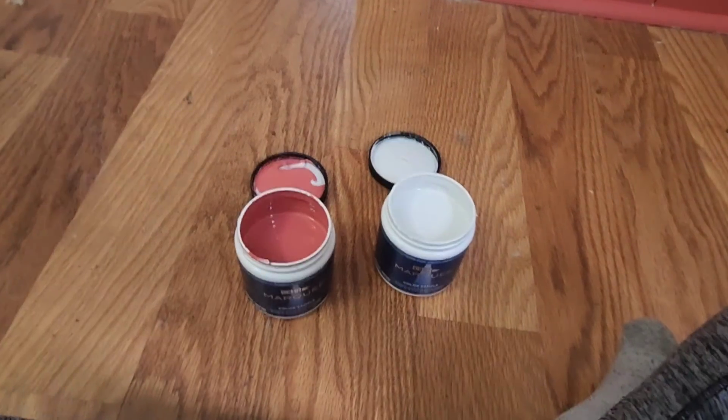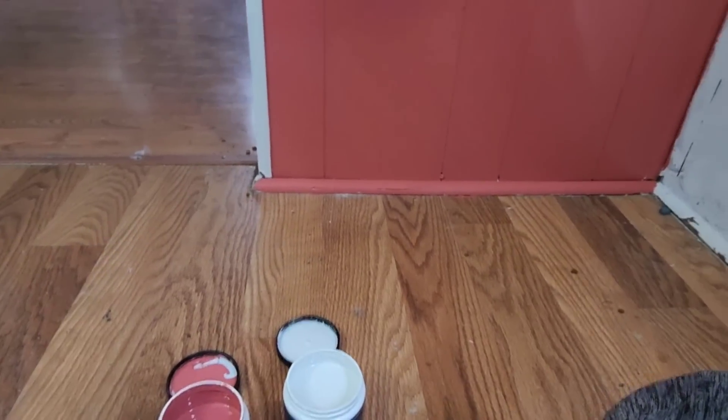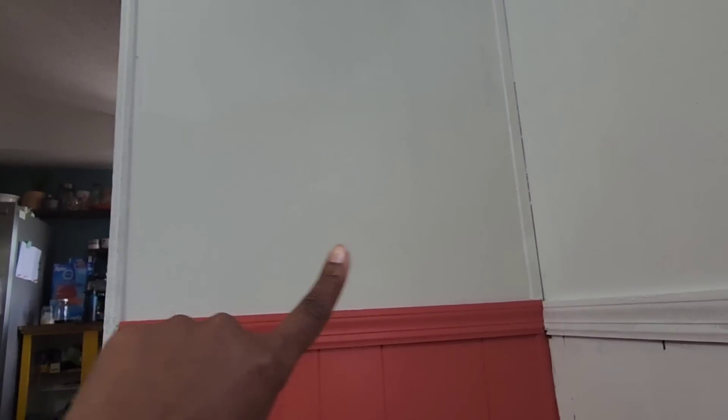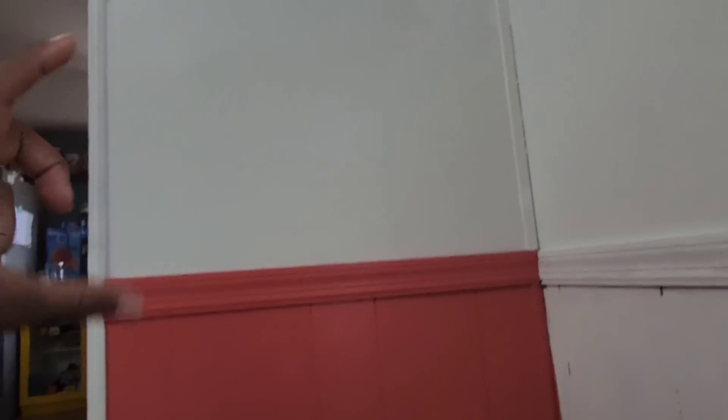We're in the house today. I started painting and got some paint colors yesterday. Let me turn around and show you. This is Drama Queen and this is Poetic Light. The Poetic Light is a really light grayish color, almost looks white. You can see where I sampled it - on top is the primer, and right here is the Poetic Light.